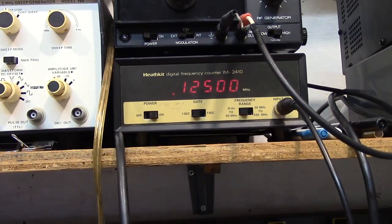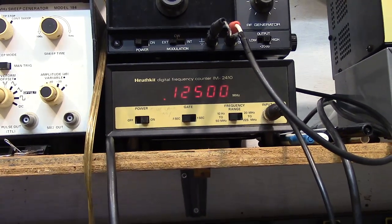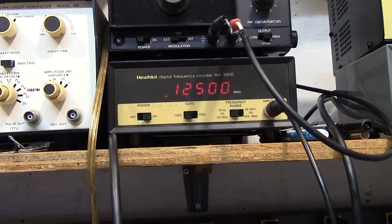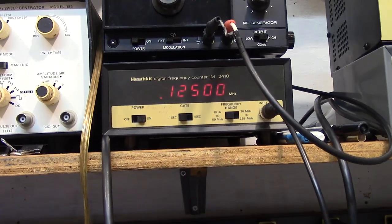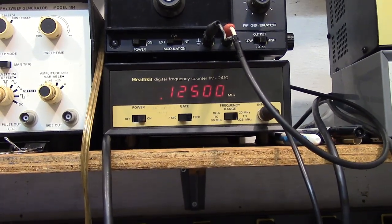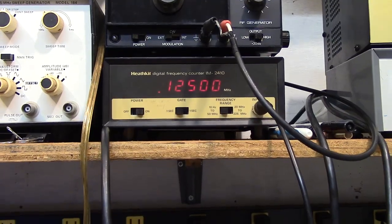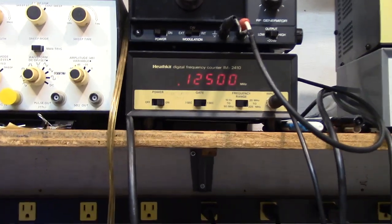It is set at 0.125 — that's 125 kc. Sometimes when you use the frequency counter it wants to pick up a harmonic and may read some other value, but if you carefully attach it you'll get the fundamental frequency. So you have the low band, the high band — this is the bottom end of the low band.